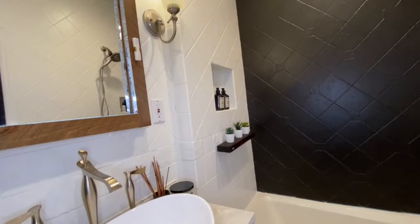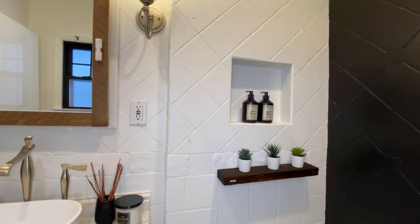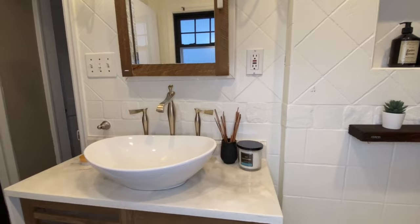I get a lot of questions about how my tiles are holding up after using them for a while. Did they last? I'm gonna give you that update today. This method is cheap but you're gonna put so much effort and time into it, so of course you want it well worth the effort.